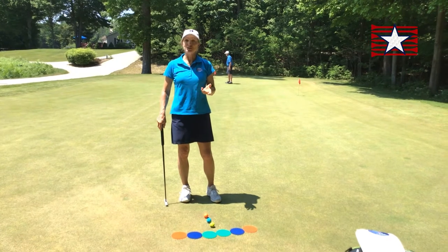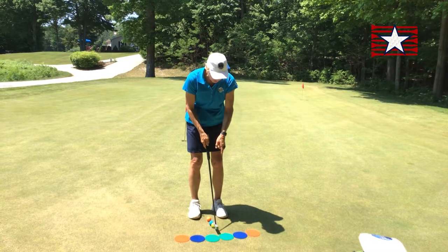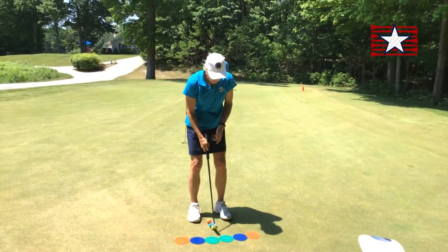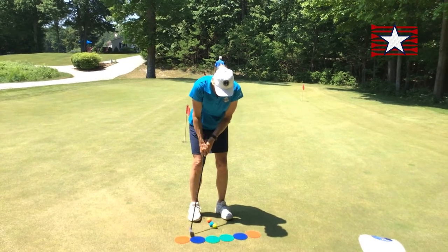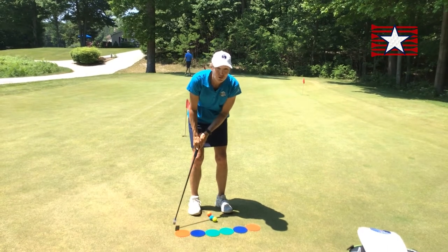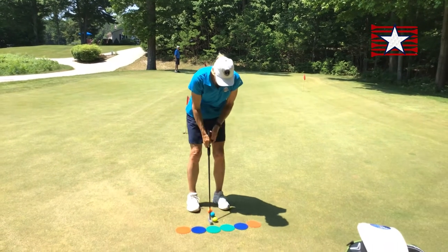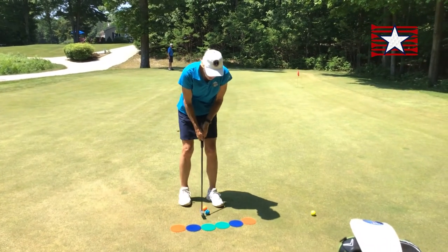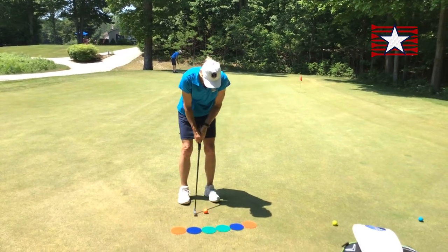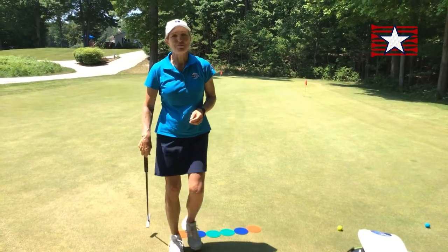I use a word cue called 'really smooth.' If I take a small swing — green to green — really smooth, I move my Y very short. If I go farther — blue to blue — really smooth. And farther yet — orange to orange — really smooth. There's a great tip for your putting.